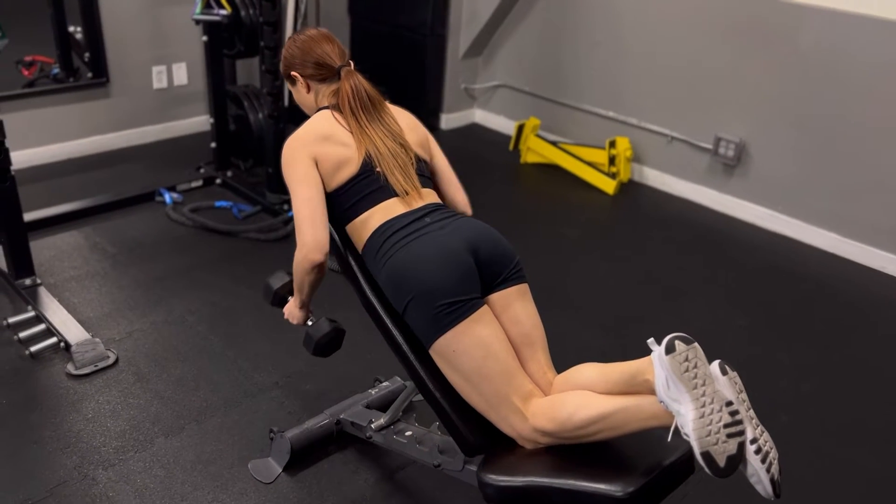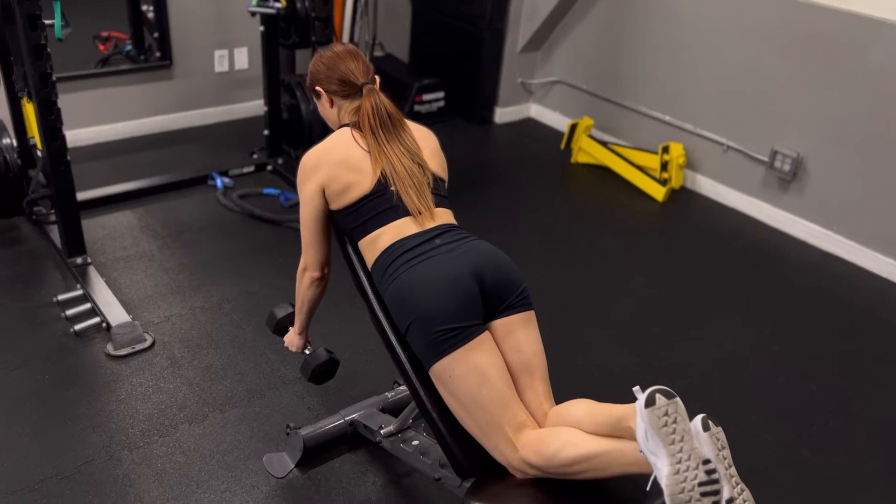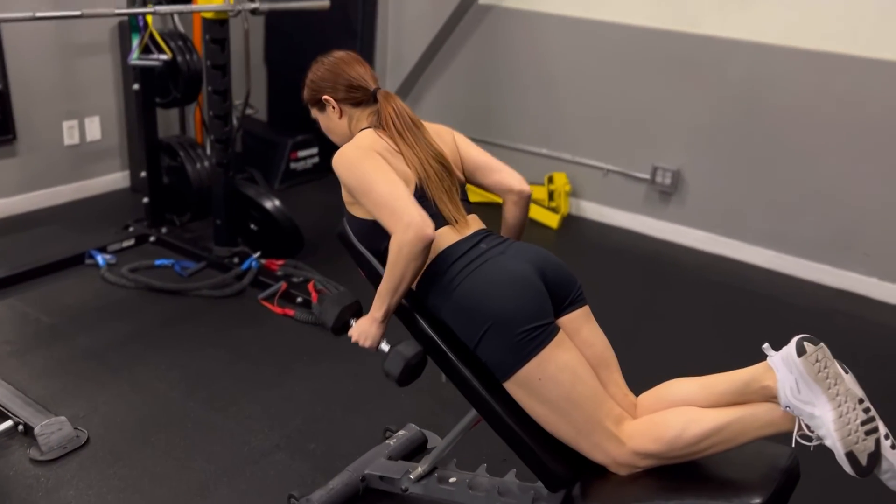Take a deep breath in and retract the shoulder blades and flex the elbows to row the dumbbells to your sides, squeezing the lats at the top. Go ahead and straighten the arms to the starting position and take a deep breath out.